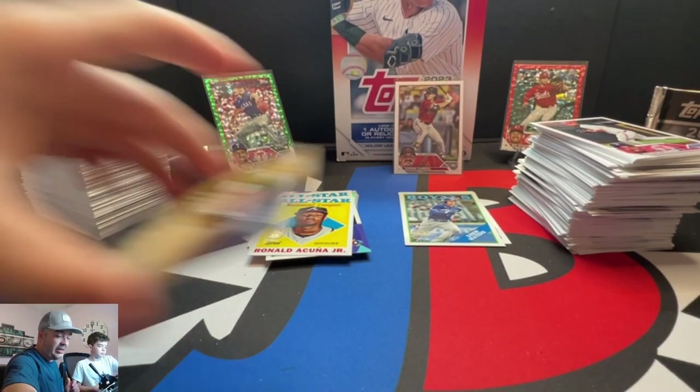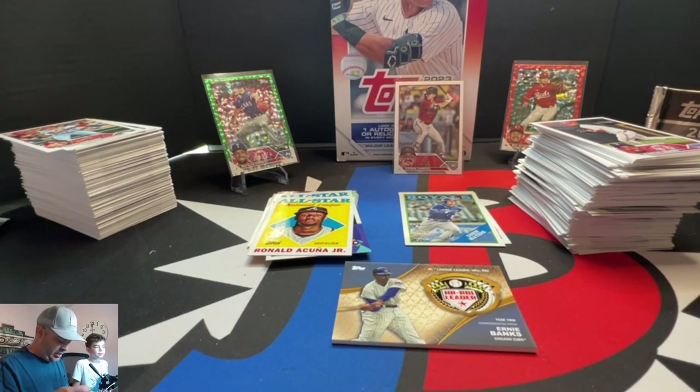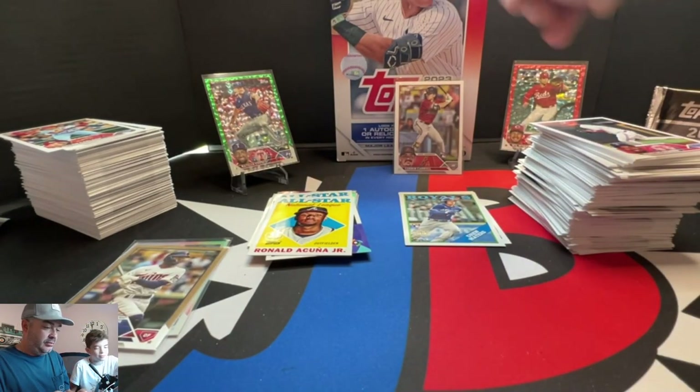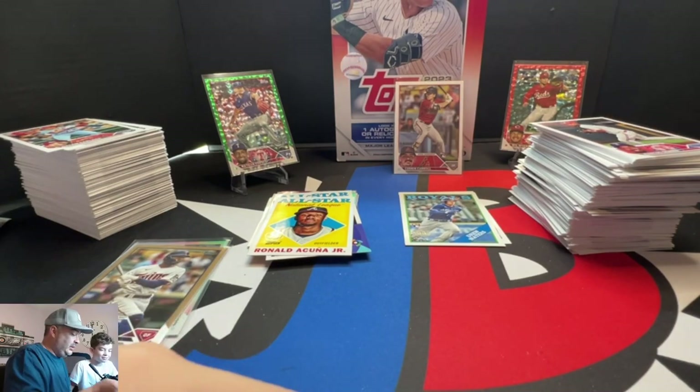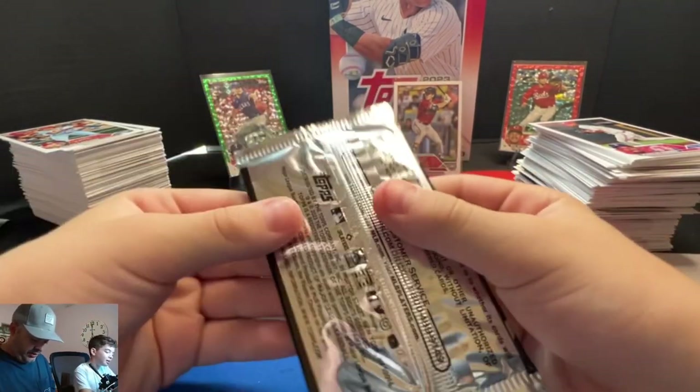We should have just stuck with jumbos. We did jumbos when the initial drop happened — you can check that out on our channel. Hobbies are wowzers. We did get them for the wrapper redemption though. We still have this — don't end it yet. There's still a chance. Two cards. Still a chance. Fingers crossed.